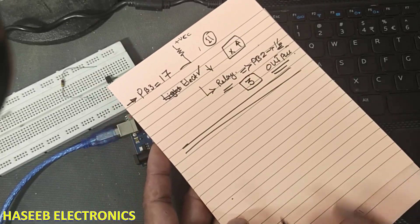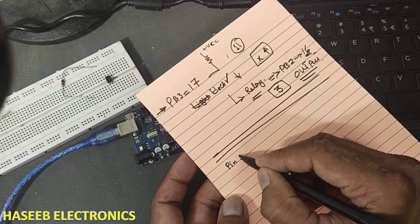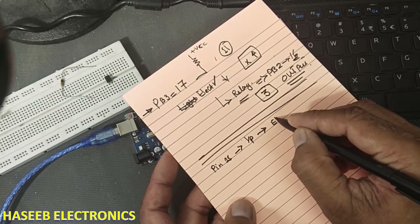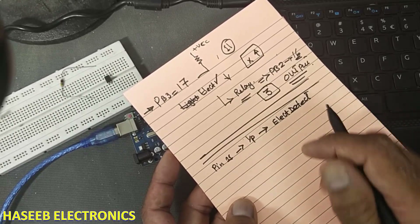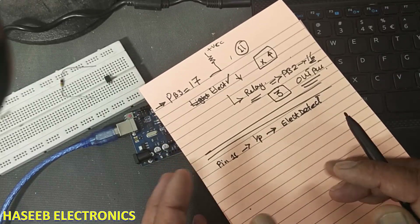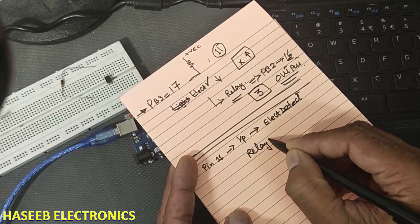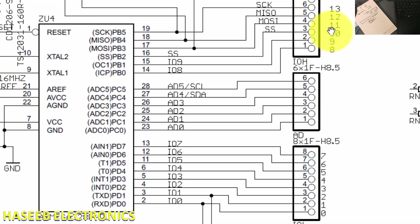It is best practice to rename the pins. We can say pin number 11 of Arduino is used as an input and it is used to detect electric — 'elect_detect'. When we write the code we will rename this pin so we can understand the code very easily. The output pin, pin number 3, we can call 'relay_drive'.